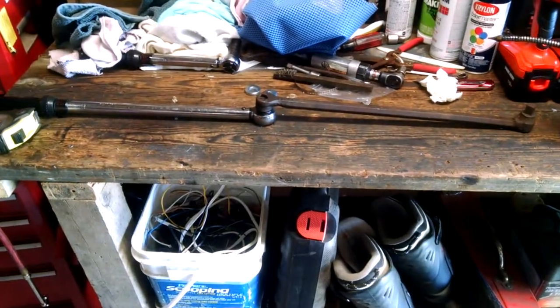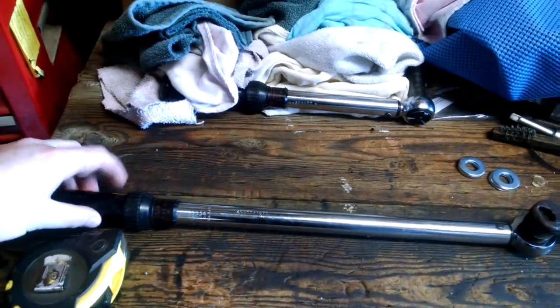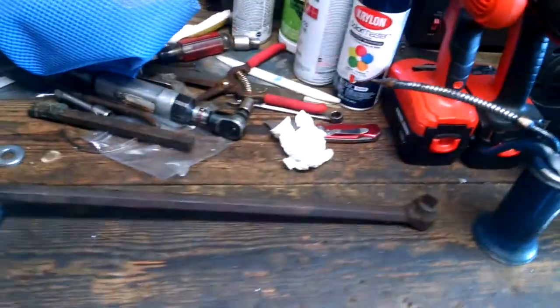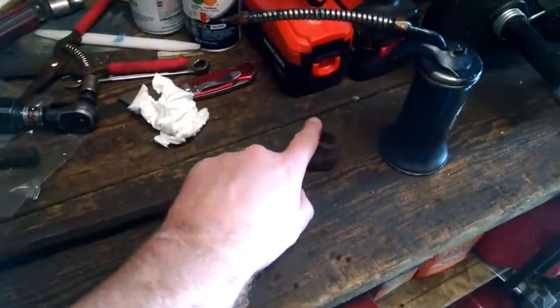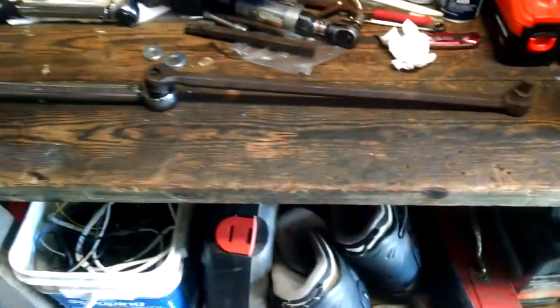You still have the torque wrench at the input to measure your force, and it'll double the amount of energy. So you put in a hundred pounds at the handle here and you'll torque 200 foot-pounds.